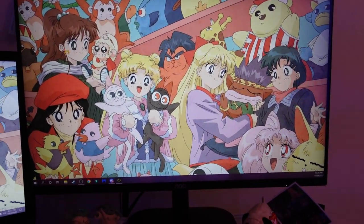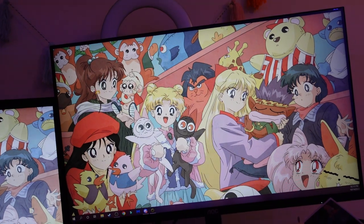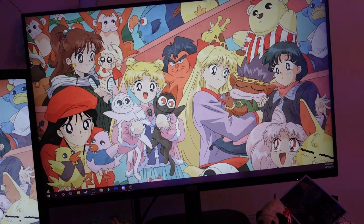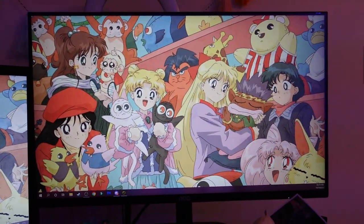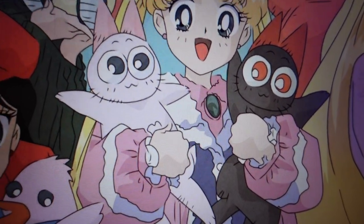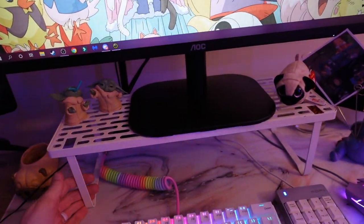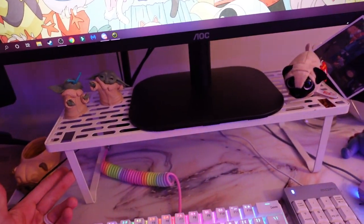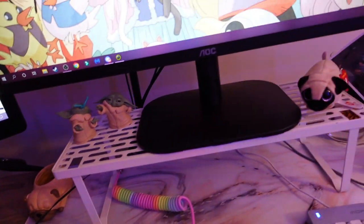This is my AOC monitor and I'll link it below with my Amazon affiliate links. I can't remember the exact type right now — it's a 27-inch and the other is a 23-inch. And so I have my Sailor Moon background. I love how the cats look in it, it's so cute. I got this monitor stand at the thrift shop for like $3 or $4, which is really nice.